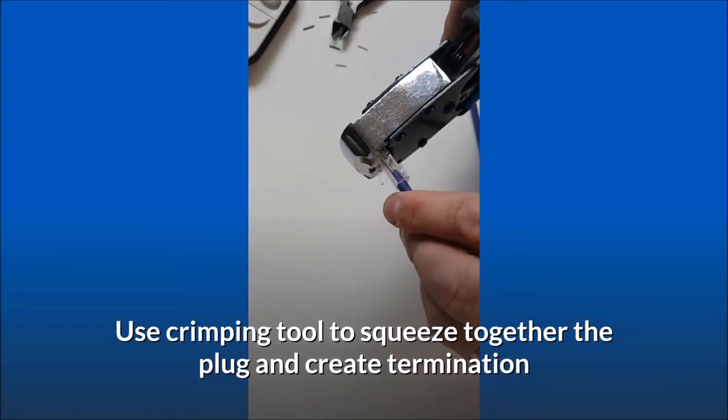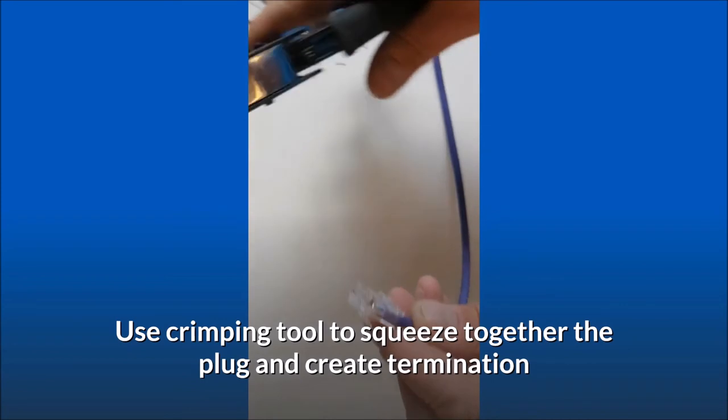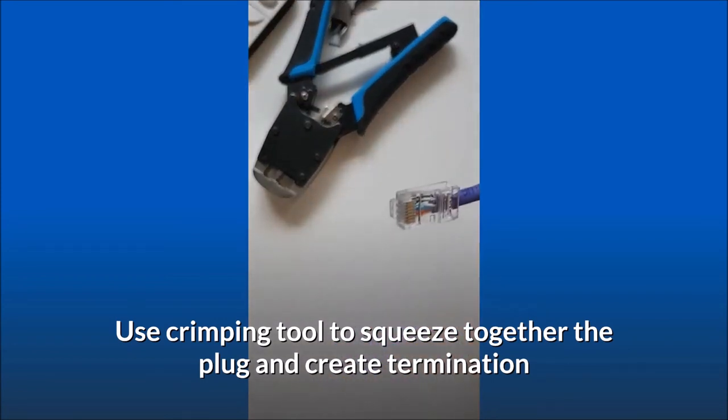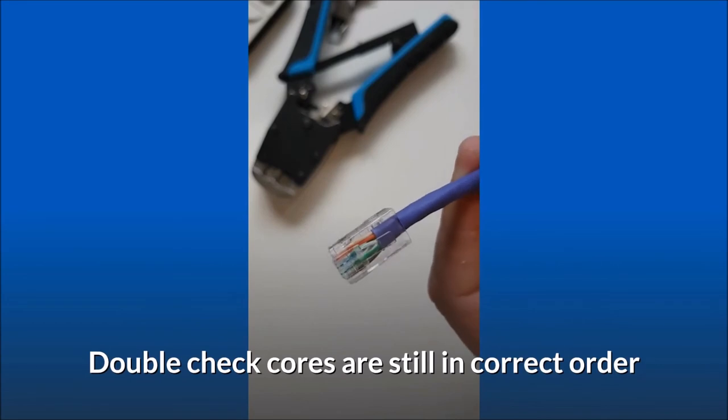Use the crimping tool to squeeze together the plug and create the termination. Double check that the cores are still in the correct order.